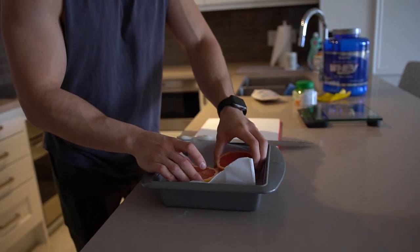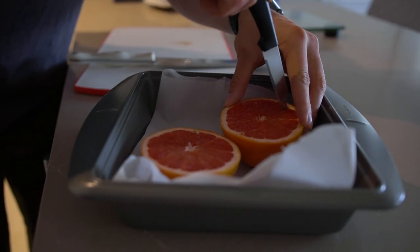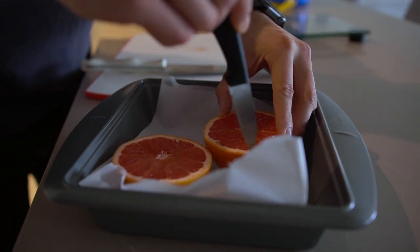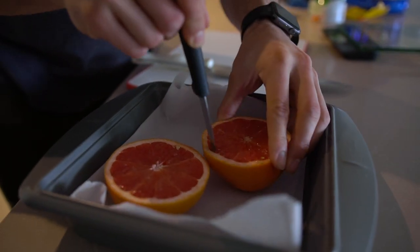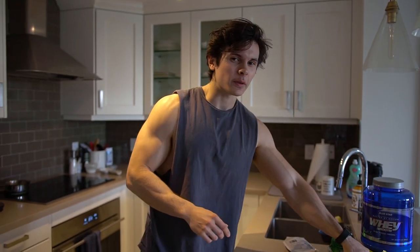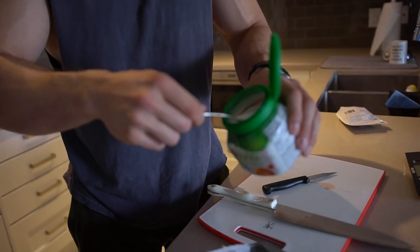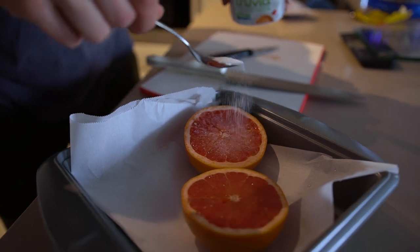So cut it in half, put it into the middle of the pan. And now what I'm going to do is kind of just cut very slightly individually across, because when you take it out of the oven and you don't do this, it's very hard to actually eat it. Just around where the skin is. And now what I'm going to do is top it off with a little sprinkle of some stevia to enhance that sweetness, bring out some of the natural sweetness of the grapefruit. You don't need a whole lot here, just a little bit.